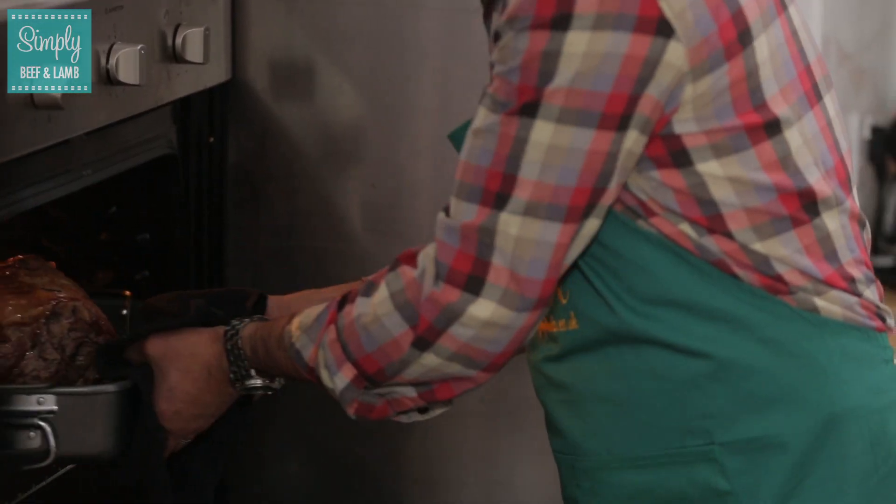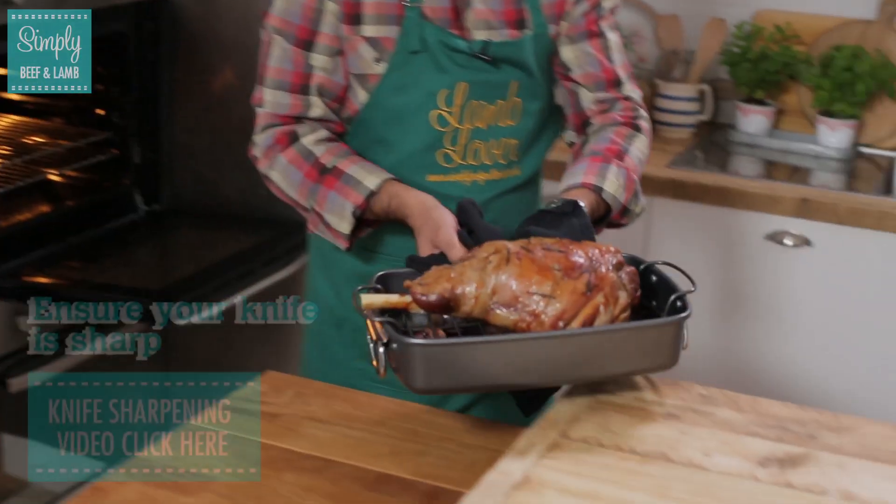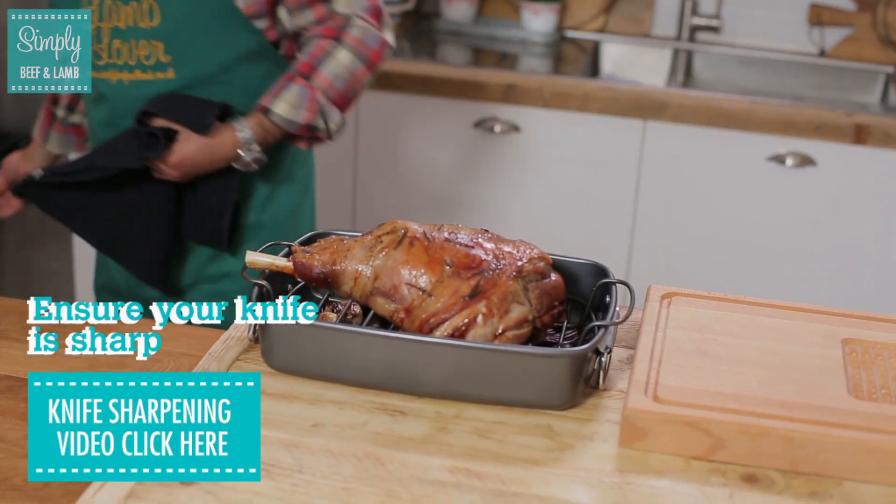Hi, I'm Jose from Simply D for Nan and today I've got a fabulous leg of lamb to show you. I've got it roasted in the oven — let's have a look at it. It smells fantastic, absolutely beautiful prime leg of lamb.